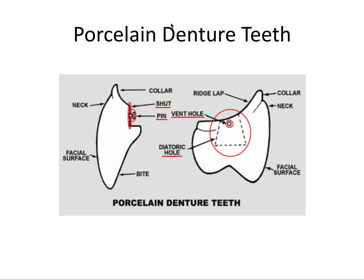For the porcelain denture teeth, since there's no chemical bonding, anterior teeth have a small pin that locks the tooth in place when the acrylic resin is poured. For posterior teeth, instead of a pin there is a retentive hole — almost like an occlusal prep — along with a small vent hole so the acrylic resin can pour in and vent out, providing retention. These two features — the pin and the diatoric — hold porcelain denture teeth in place.